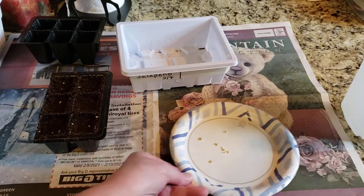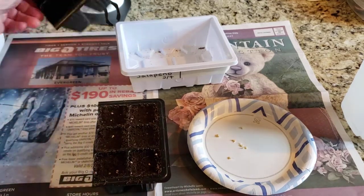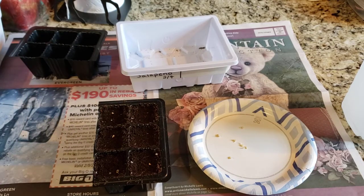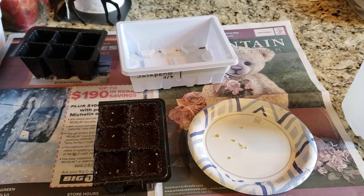If you watched my rosemary video, you saw how I filled the tray up till there was only about a quarter of an inch and then used this to tap down the soil. I'm using this same method versus poking the seeds in because I don't want to damage those little roots. So I'm gonna just lay them on top of the seed cells and then cover with soil.